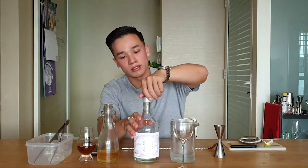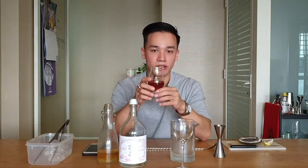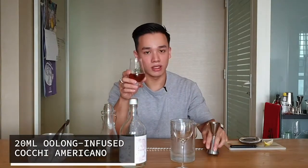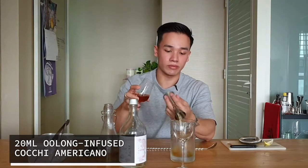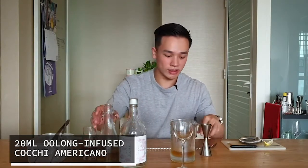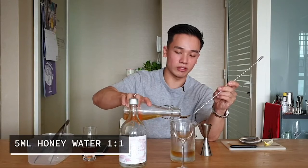I'm going to use 50ml of it as the base spirit. Then I'm going to add a Koki Americano, which I infused with Oolong tea — that really highlights the earthy notes coming from the Shoshu itself. Then, to round off the edges from the spirit, I'm going to add 5ml of honey water.